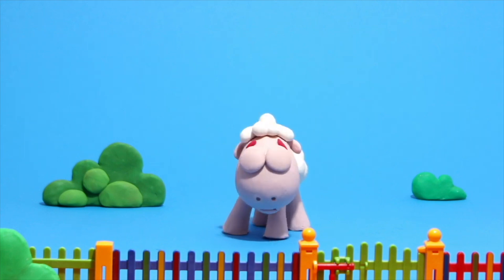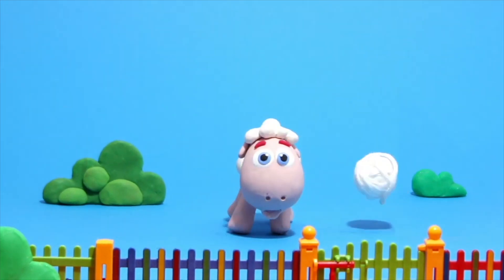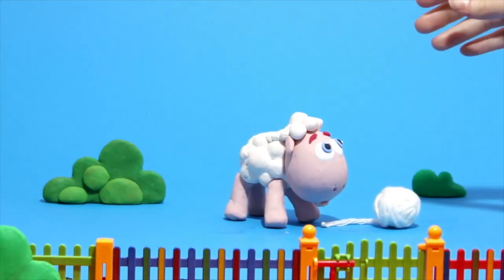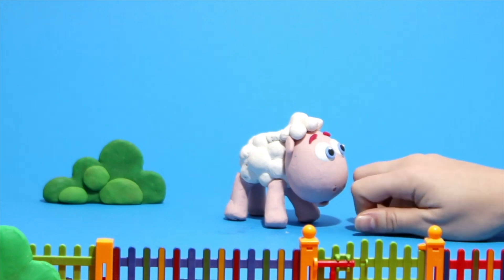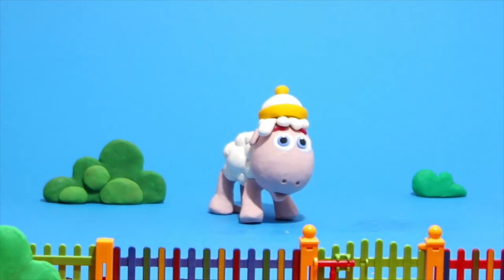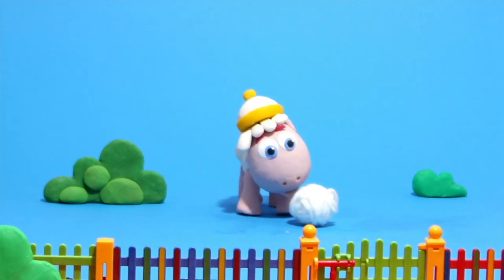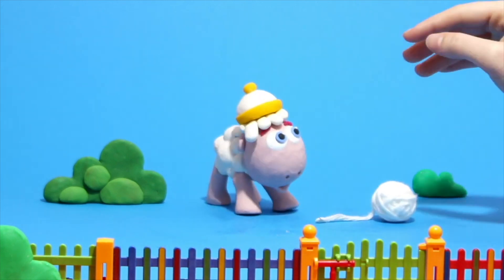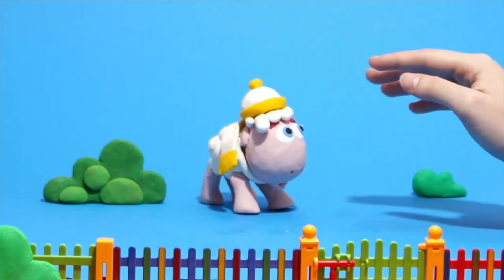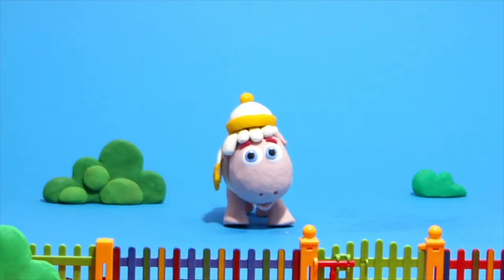Hey little sheep, what's happening? What are you doing? Oh, you took a ball of wool! What can we do? A wool cap! That's cool! Now another one — and this time we do a star. It's beautiful!